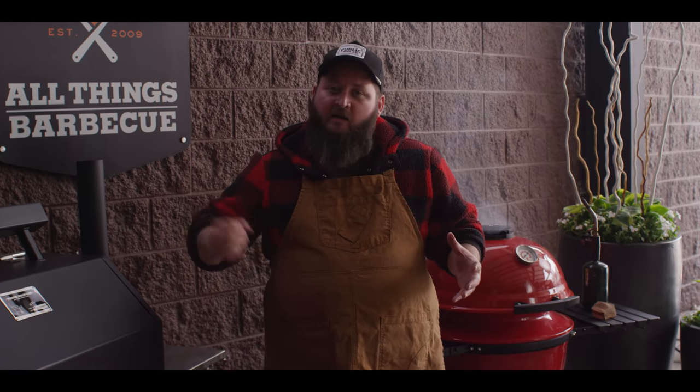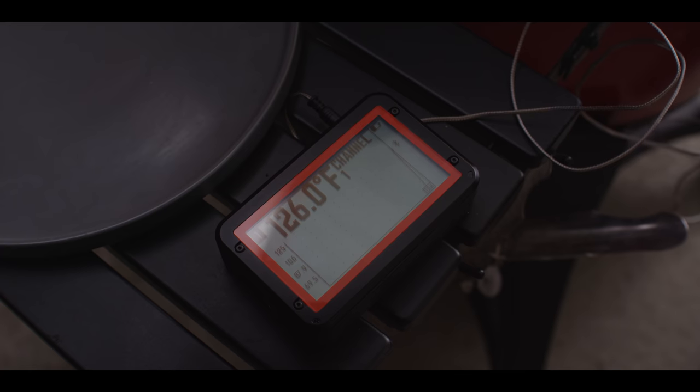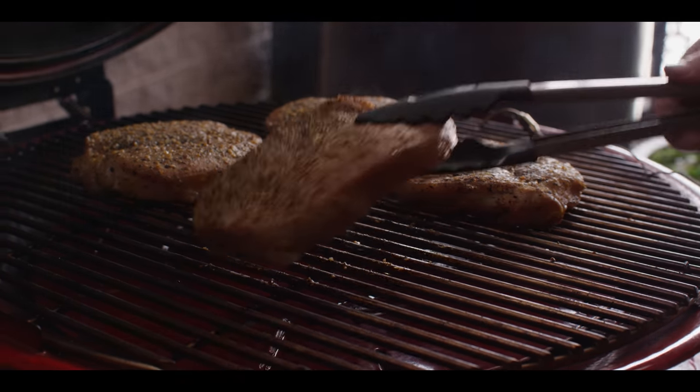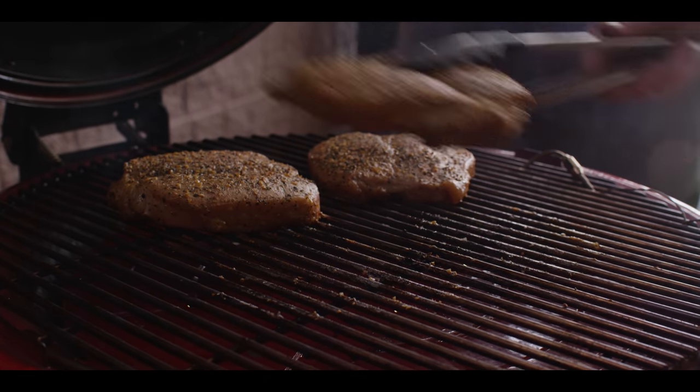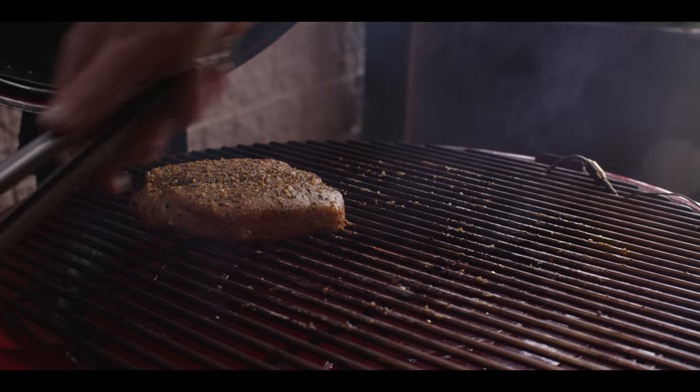We'll close this up and let them smoke away. For this smoking period we want that temperature to stay in the 225 to 250 range. We're looking to bring our pork chops up to an internal temperature of about 125 degrees, at which point we're gonna pull them off, reset the grill for direct grilling, get some hot charcoal in there, and finish them with a sear. We've gotten to our target temp of 125 over the last 45 minutes or so, so we're gonna pull these off the grill. This is not a target finishing temperature — this is just for the smoking portion.